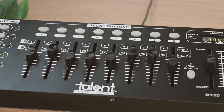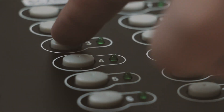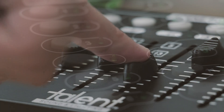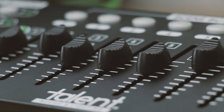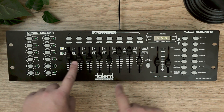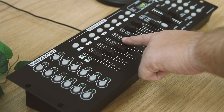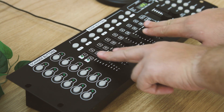The Talent DMX DC16 Universal DMX controller gives you the ability to control up to 192 DMX channels, featuring 2 pages of 8 faders which control your lights whether it's an actual fade, brightness, a blend of colors, or so many other things.